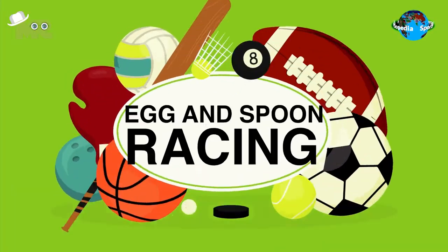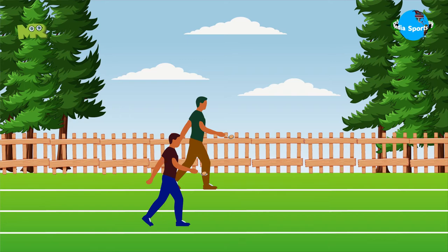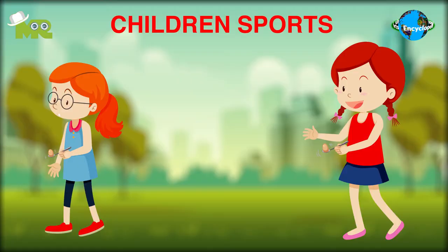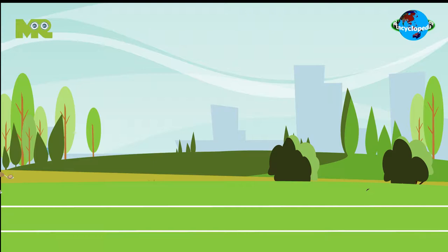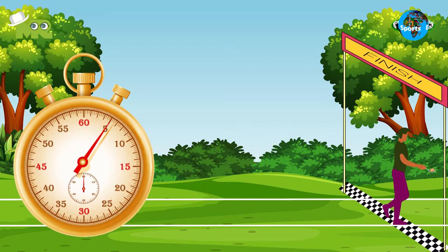Today in our Sports Encyclopedia series, we talk about Egg and Spoon Racing. Egg and Spoon Racing is a fun children's sport that's played around the world. The game involves participants running while carrying an egg balanced on the end of a spoon. The basic objective of the game is to legally finish the race in the shortest duration of time, without dropping your egg.